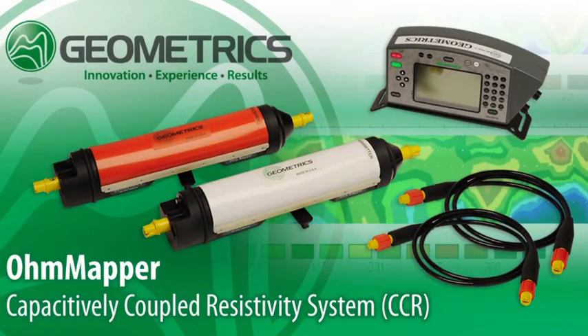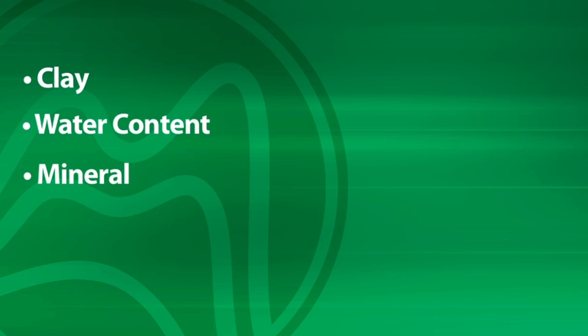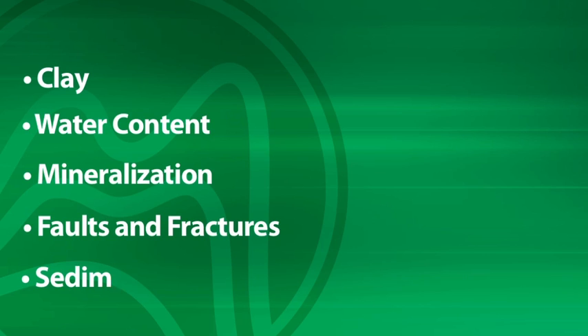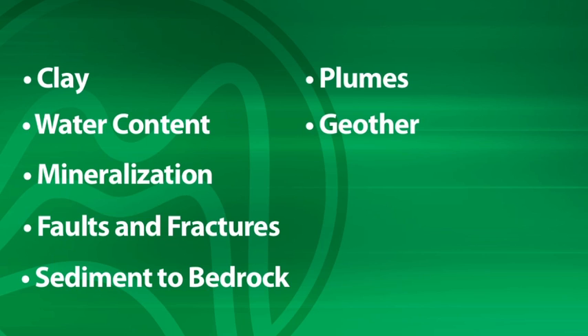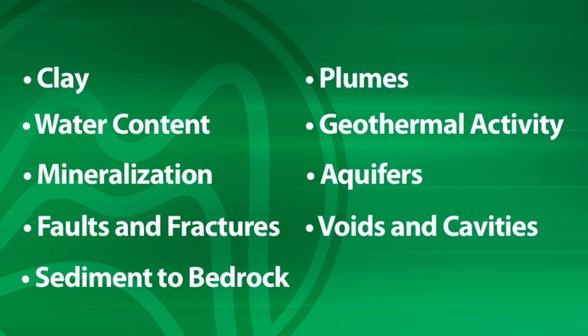The Geometrics O-Mapper offers a fast, portable, automatic, and flexible capacitively coupled resistivity system. Over the next few minutes we'll show you how the O-Mapper can detect changes in the content and structure of the earth's subsurface. This includes changes in clay, water content, and mineralization, weathering in faults and fractures, depth of sediment to bedrock, contaminated plumes, geothermal activity, shallow aquifers, and location of voids and cavities. Here's Geometrics electrical engineer Tobin Van Vechten with more on the Geometrics O-Mapper.